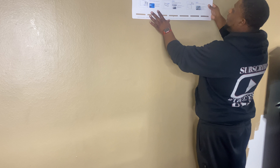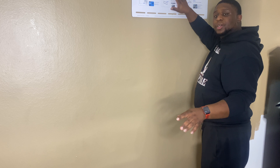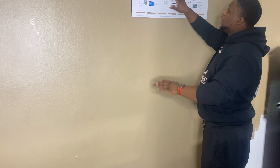I measured from one end to the other, which is 179 inches, and that gives me 89 and a half inches for the center. Now I'm going to go ahead and get my tape, line it back up, and then get my template — because it does come with a template. Basically, I'm going to find the dead center, then measure the TV height and length to make sure everything is even.